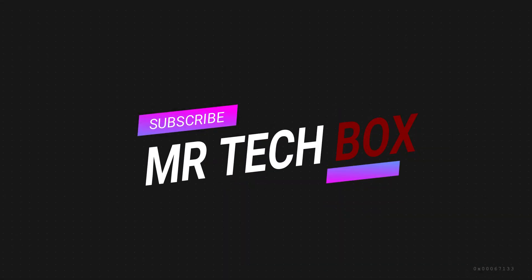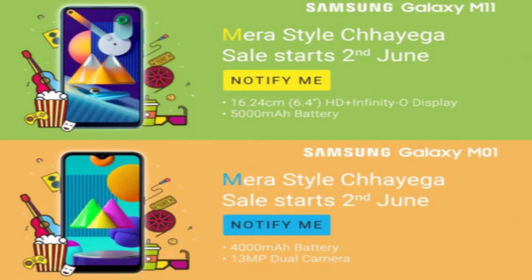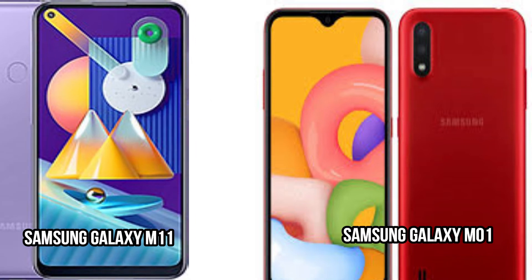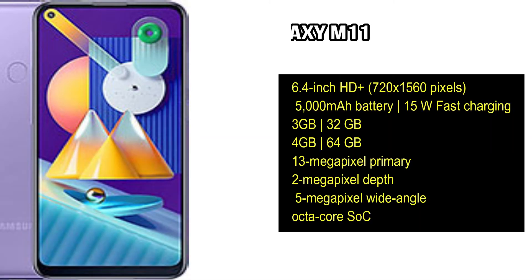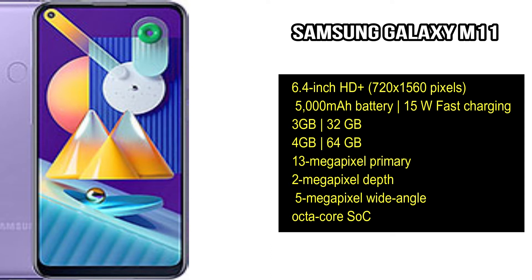Without wasting your time, let's get started. On June 2nd, Samsung Galaxy M11 and Samsung Galaxy M01 are going to launch. These are budget-range mobiles. We are going to cover the total information based on leaks and rumors available for both devices.